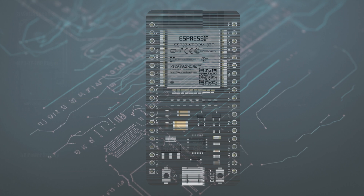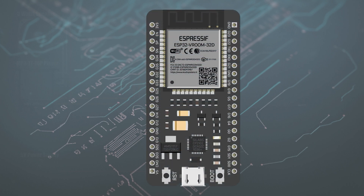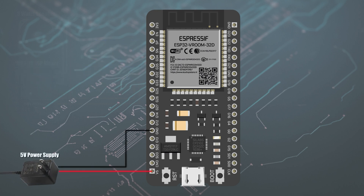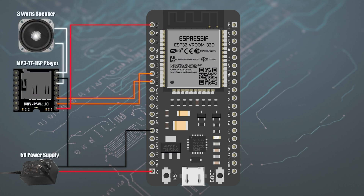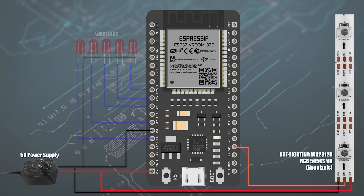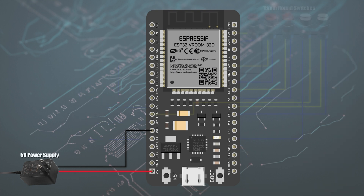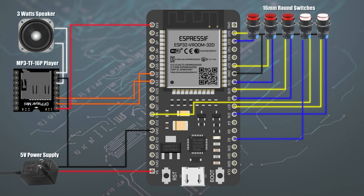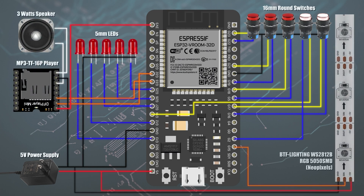Here is the top secret schematic of the Empire door device. Everything is wired to make use of all the components with an ESP32 microcontroller: the 5V power supply, the MP3 player with a speaker, the 5mm LEDs, the strip of NeoPixels, and the 16mm round switches. And here is all the wiring — now you understand why there are so many wires in the device.